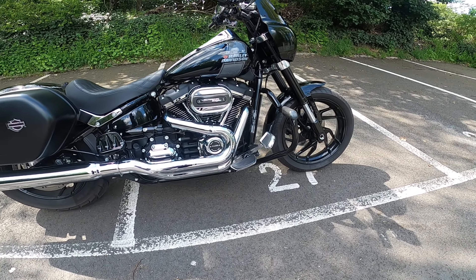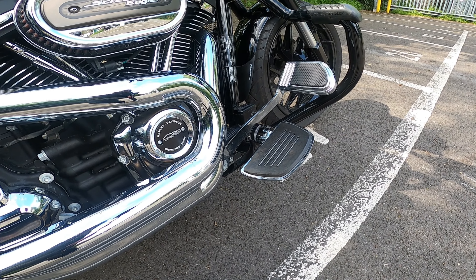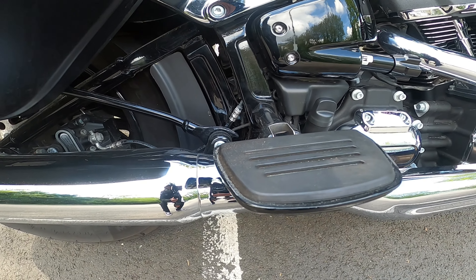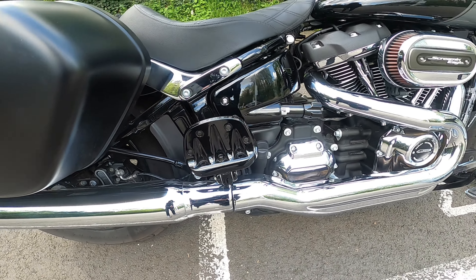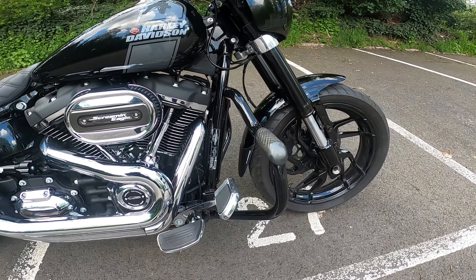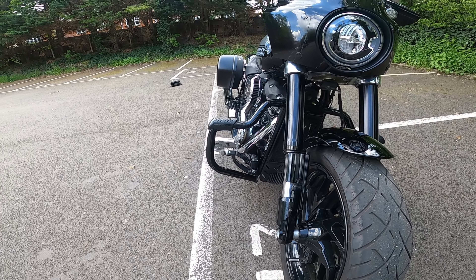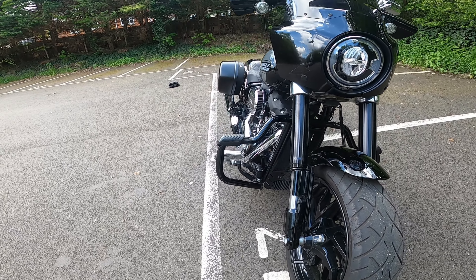Other mods I want to talk about are the footboards. I have done the Kuryakyn premium mini floorboards for both rider and passenger — the passenger ones come down like that — and I really really like them, they really help with the comfort of the bike. I have also put on the Harley-Davidson moustache engine guard in black, which again isn't the greatest aesthetically, but I do like it because if I ever do drop it, it's going to save that engine a little bit.